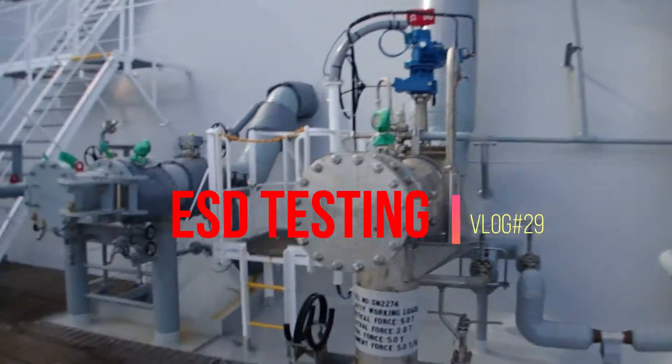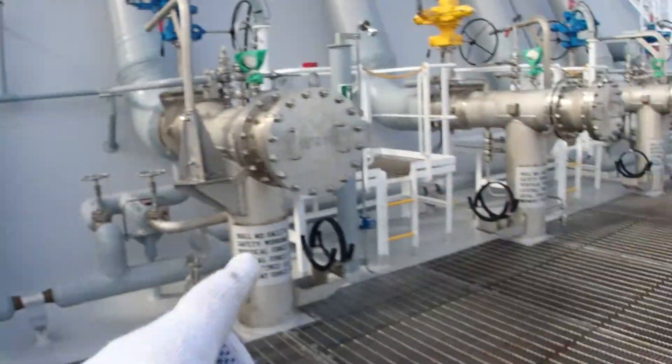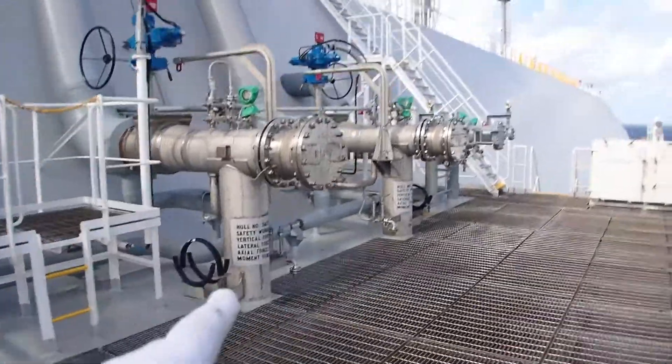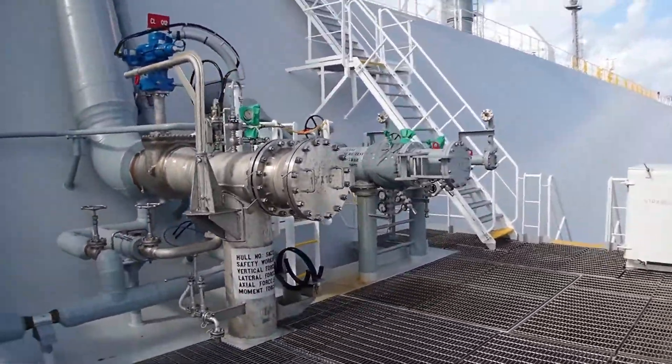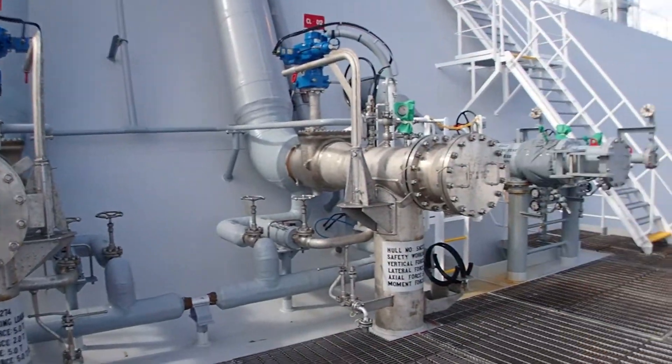So these are the cargo manifolds. This is for liquid arm number four, number three. This is the vapor. This is for liquid arm number two and liquid arm number one. The ones on the side are for bunkers. So from these arms here the cargo is loaded or discharged.